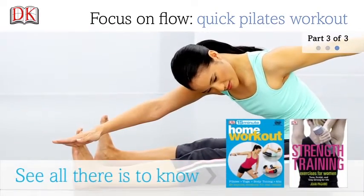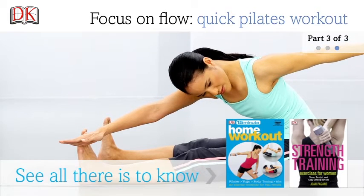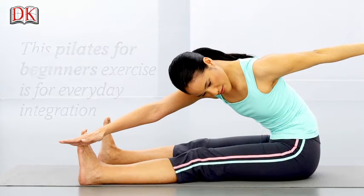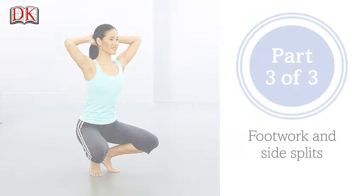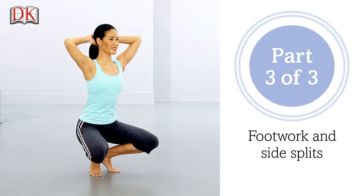Focus on Flow. Quick Pilates Workout. These Pilates are for beginners — use them in your everyday routine. Part 3: finish off with Footwork and Side Splits.